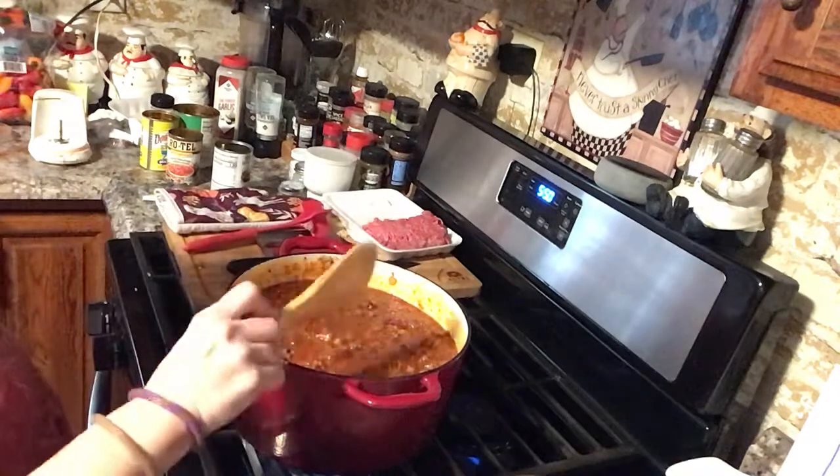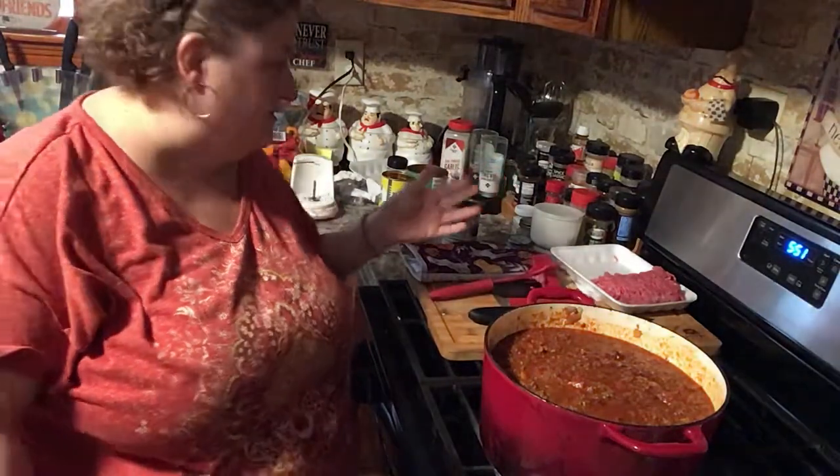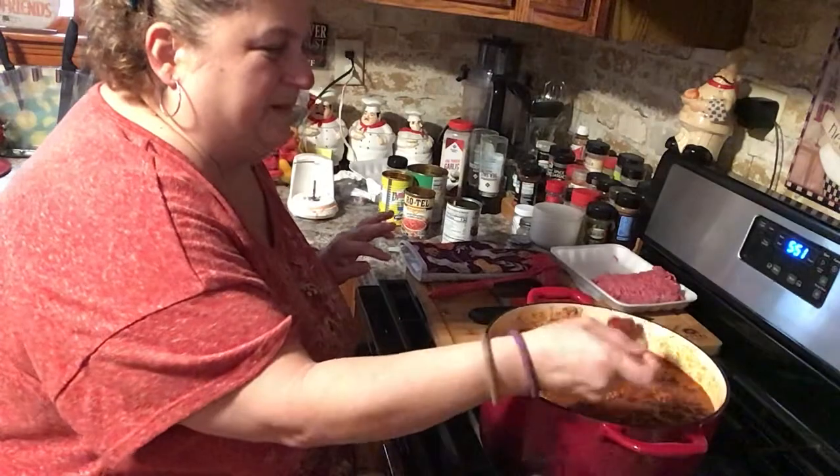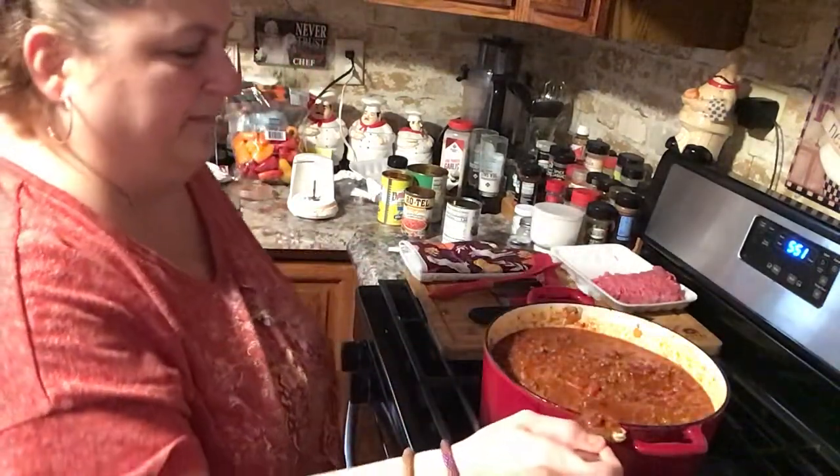Alright, I've got everything in — the seasonings, the meat, the chili mix, all the sauce. Everything is ready to go. I'm gonna put the cover on this and let it simmer for about 35 to 45 minutes. I'm really very curious to taste it and see if it tastes too garlicky — because my family, they are not going to be happy!